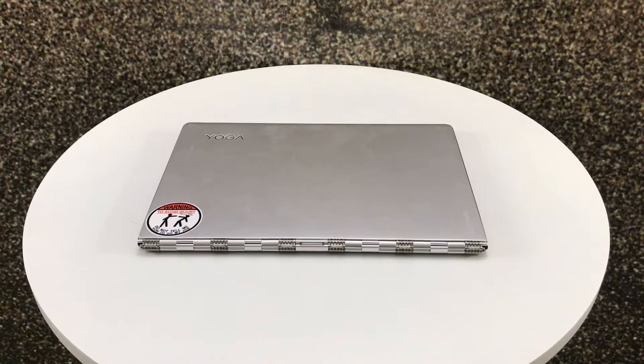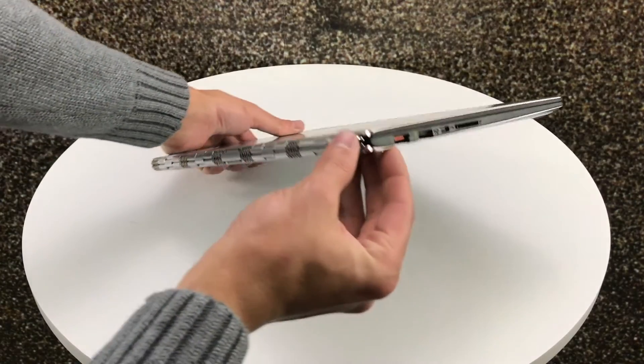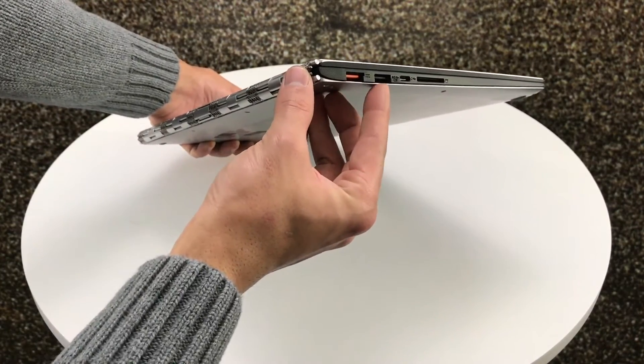Now of course you want to know how to identify them, so let's take a look. On this Lenovo we're going to have orange 3.0 ports and black 2.0. I'll show you here on the side — if you see the coloring, that's the 3.0, and here's the 2.0.